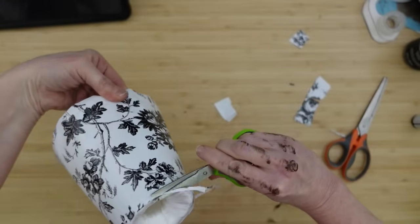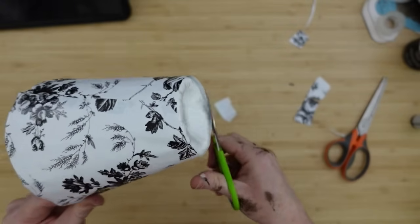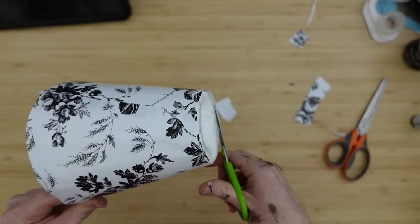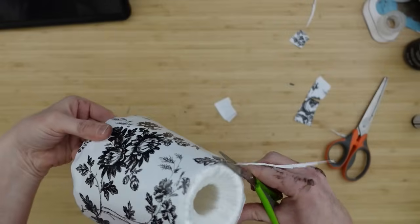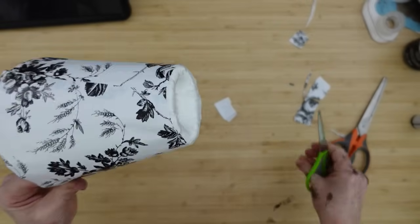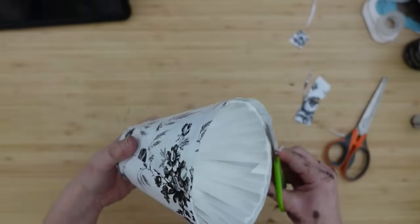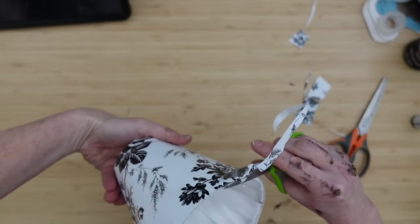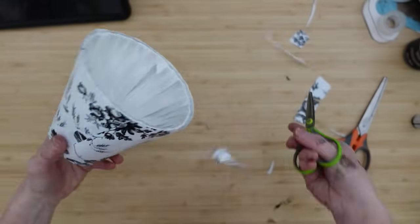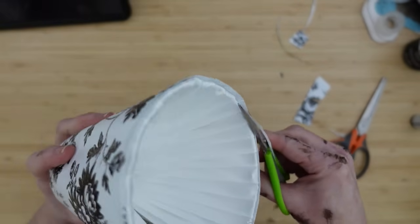I'm going across my original framework underneath and pressing down just to make sure that everything stays in place. What a lovely little shade this is. Using a little cool temperature glue, I'm going around the edges to seal the little space between the contact paper and the fabric. You can skip this part if your contact paper is a lot more sticky or perhaps a little thicker.